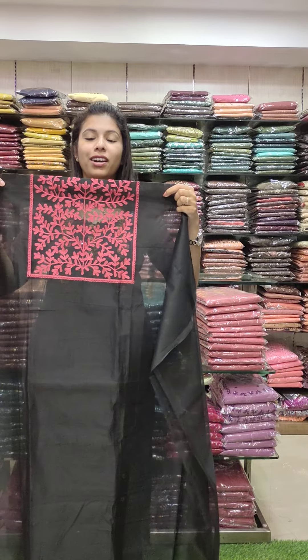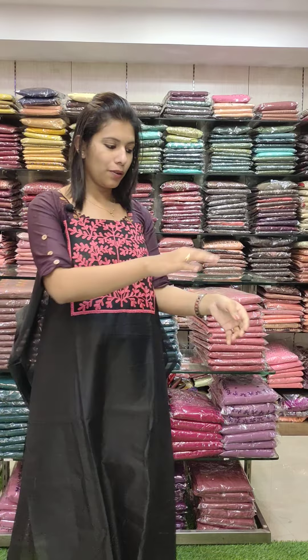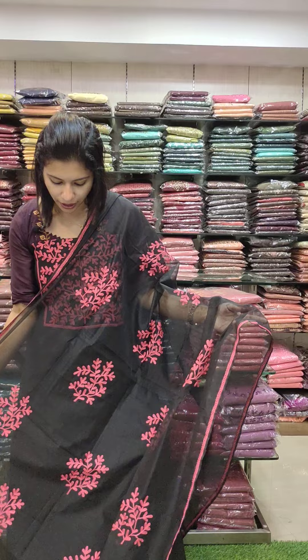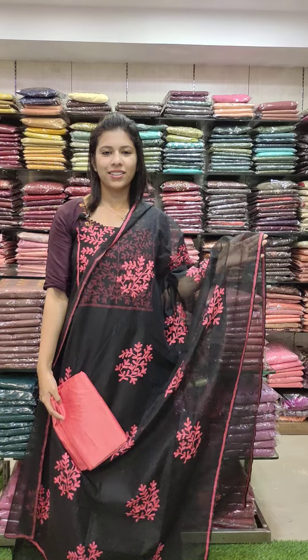These are my favorites. You can use cashmere work all over the same style. You can use the contrast on the bottom. 1480.